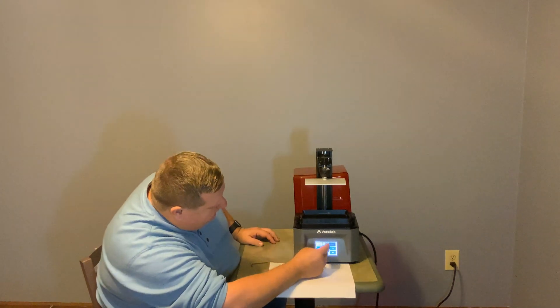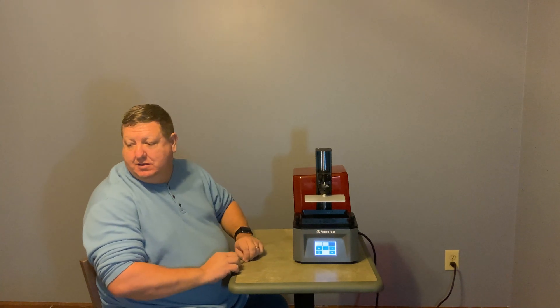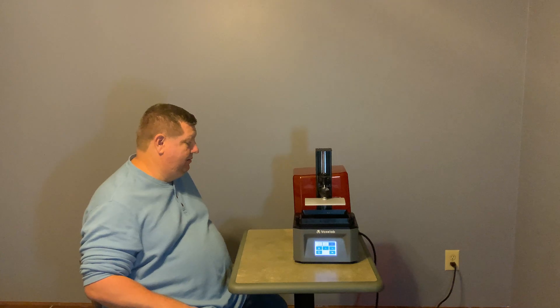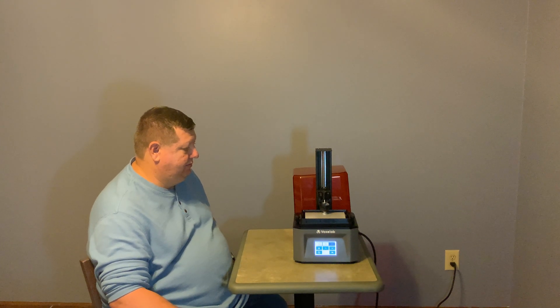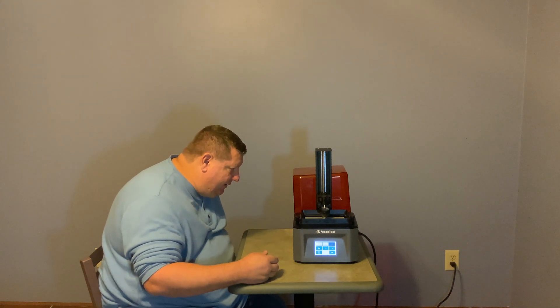Now that that's all installed, I'm going to go ahead and test the home button one more time to make sure this runs up and down good, get rid of my paper and the film. And there we have it — we've tested and gone down into the home position.